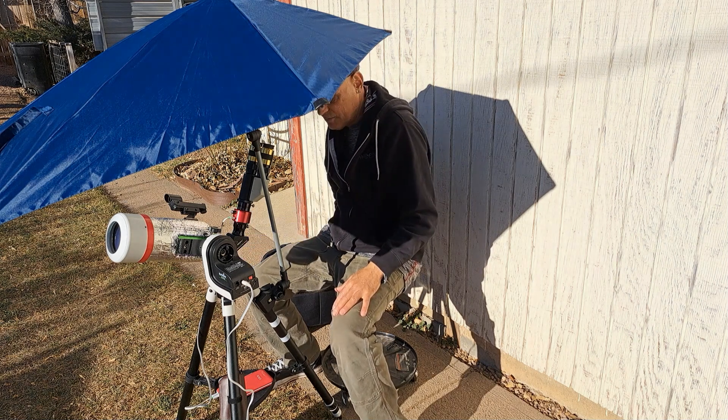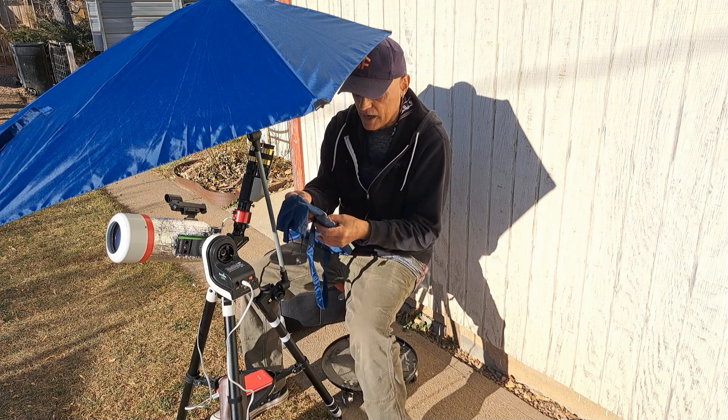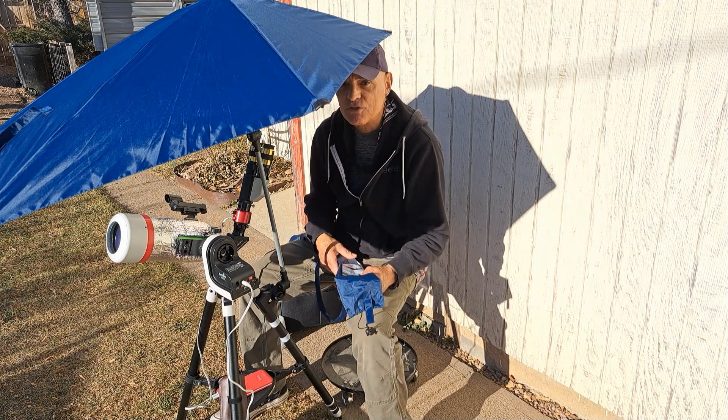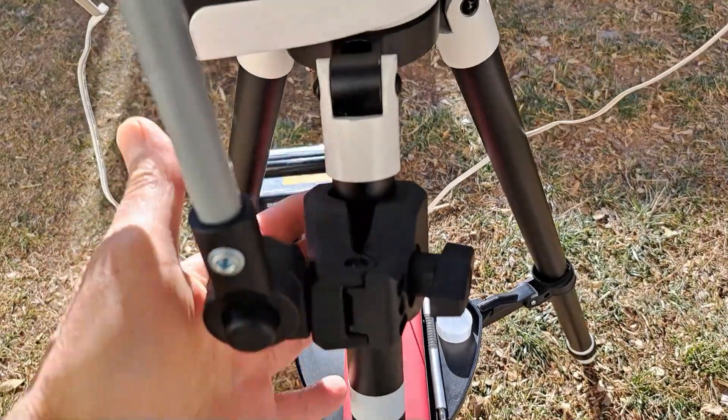If you're doing solar work, I highly recommend this. It keeps the light off your face and keeps the area cooler so you're not sitting in the hot sun. They sell it for beach chairs — you attach it to the back of your beach chair — but for solar work, you can't beat it. It's really great. Let's take a closer look at this umbrella.